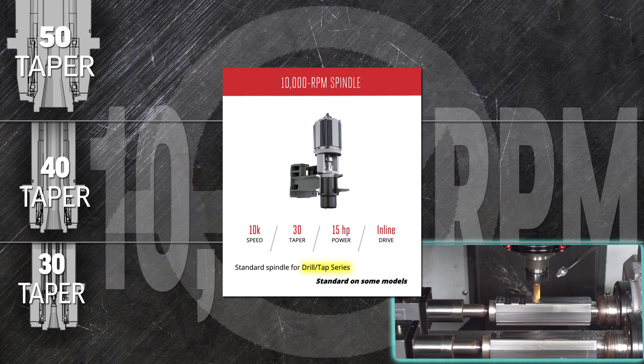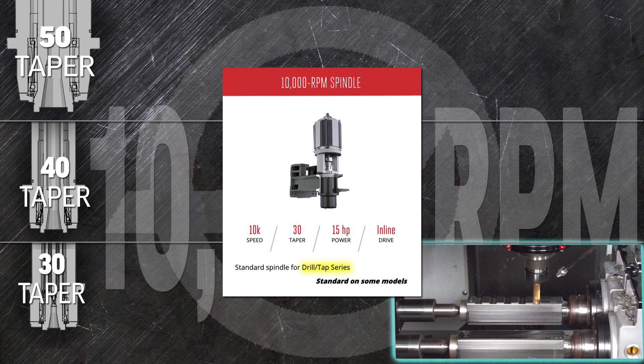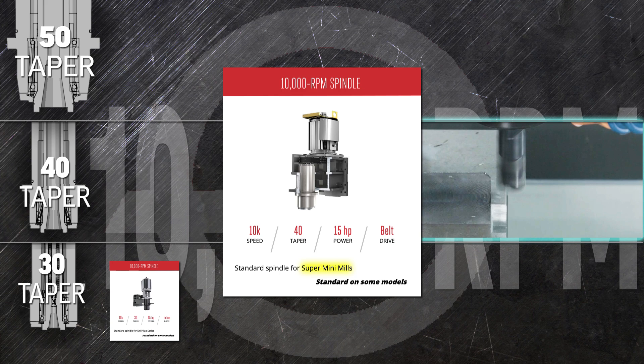Excellent finishes and improved thermal stability come with the 30-taper high-speed 10,000 rpm spindle, standard in the UMC 350 and the DT series mills. The belt-driven 40-tapered 10,000 rpm spindle is standard on the super mini mill and the super mini mill 2, giving these small-part mills tons of high-speed machining power.